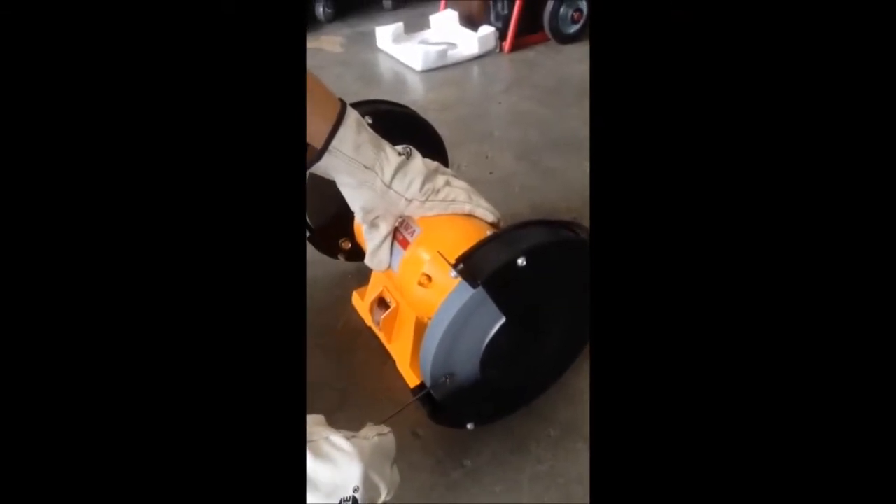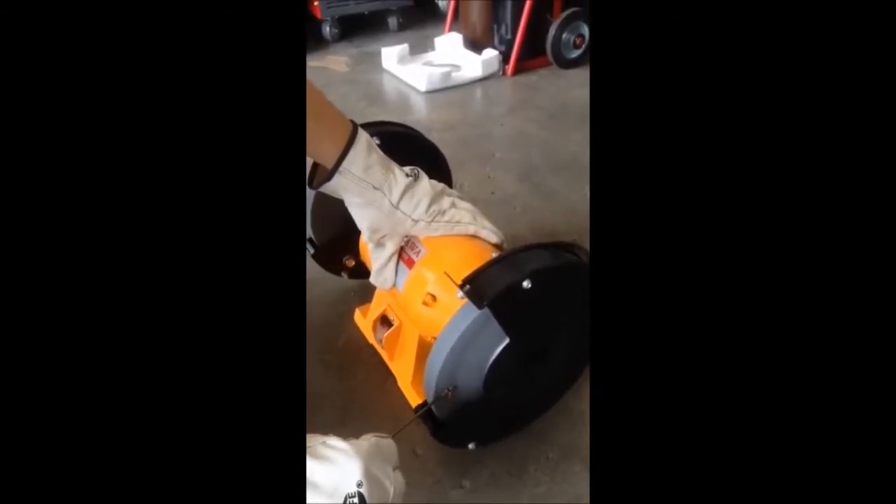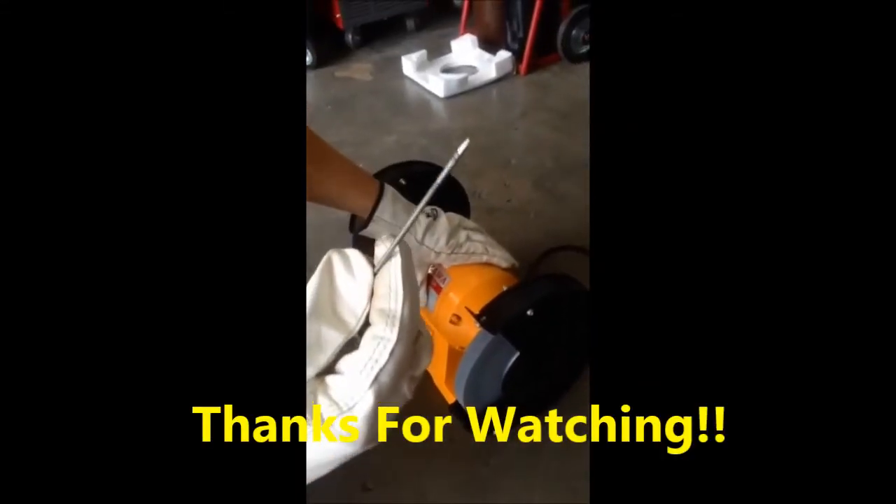So always remember to sharpen your tungsten rod before you perform any TIG welding works. I'm going to show you how to sharpen the tungsten rod.